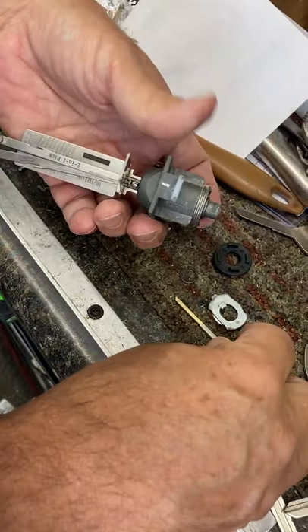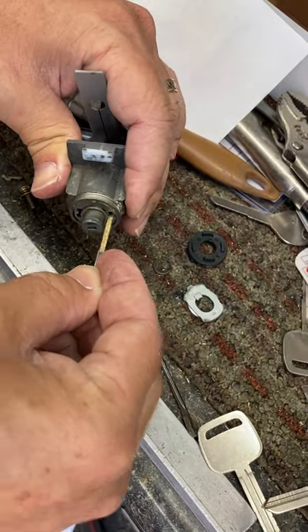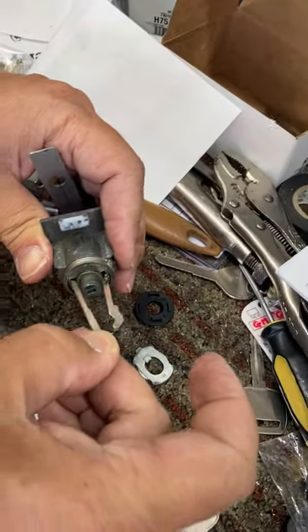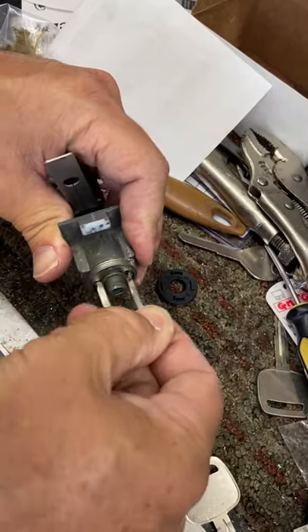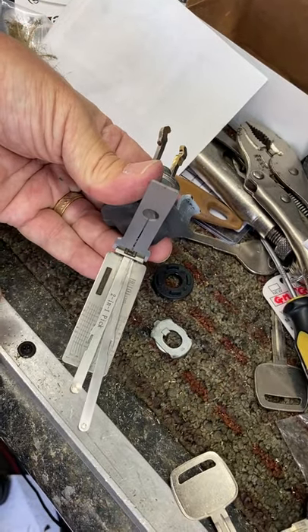For a shortcut, you can take a Lexus blank and you can mill it. You can stick one in the top, one in the bottom. She turns right away. Saves a lot of time.